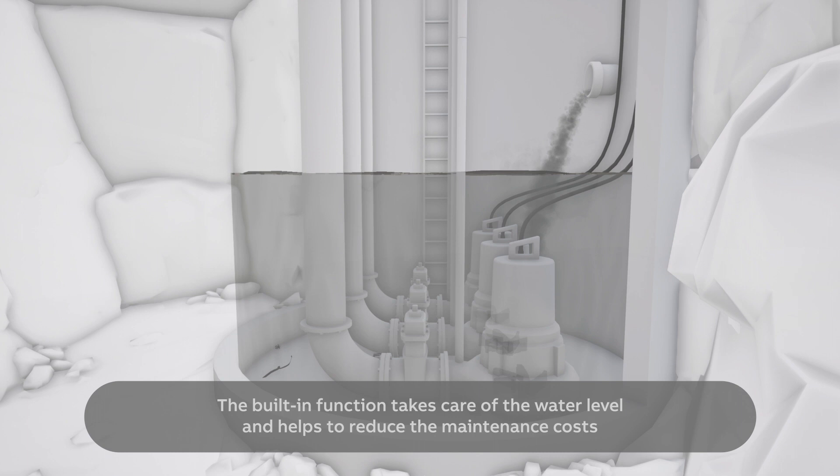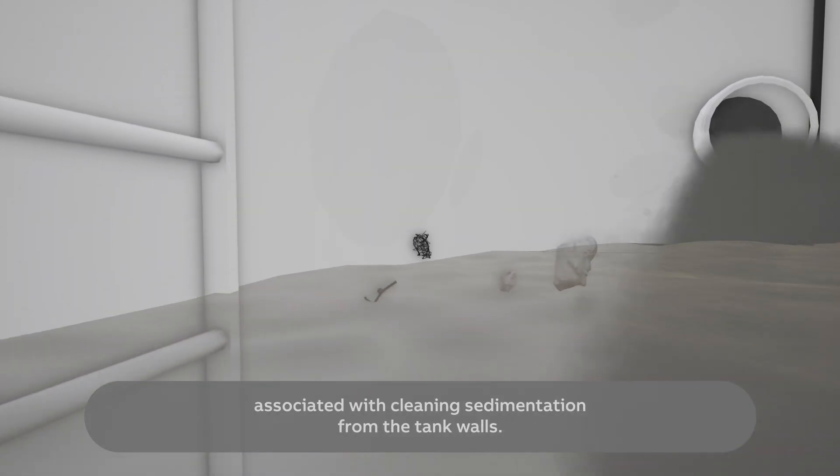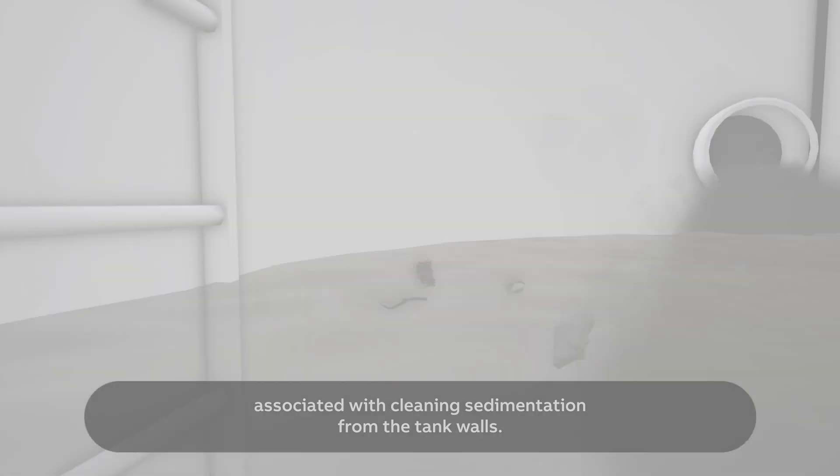The built-in function takes care of the water level and helps to reduce the maintenance costs associated with cleaning sedimentation from the tank walls.